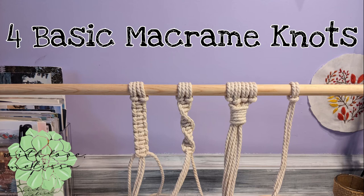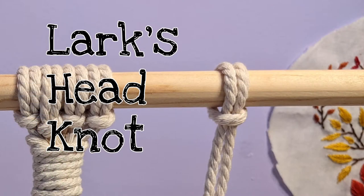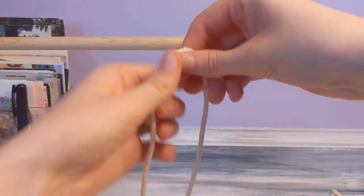Hi, I'm Melissa from WithLoveMelissa and today we're gonna be doing some basic macrame knots. So we're gonna start with the lark's head knot. This is a knot you'll be using a lot if you do macrame — it's the simplest one.